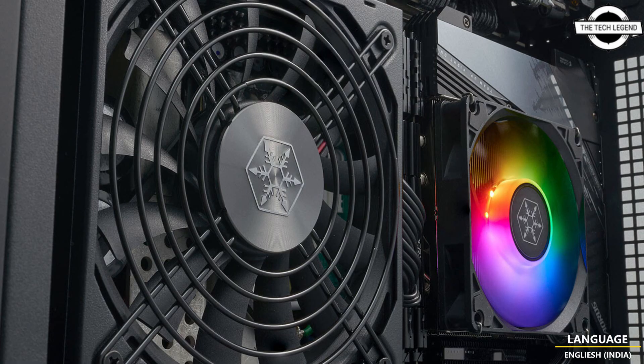The right side of the chassis is the motherboard and PSU side, supporting a mini-ITX motherboard in a 180-degree rotating motherboard layout and an ATX PSU.